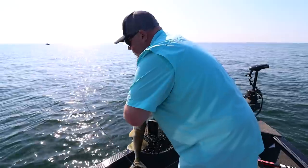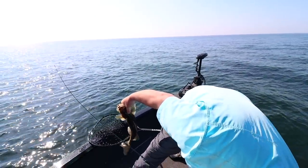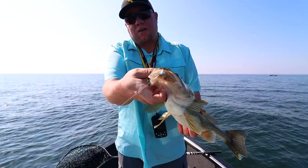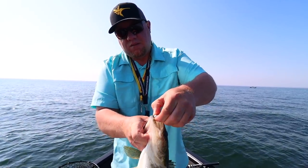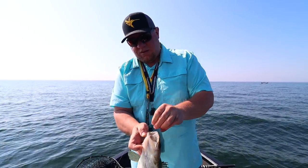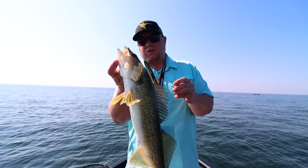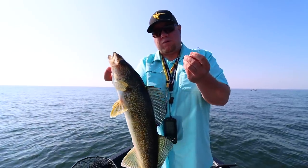You've seen videos where they don't show how well these fish eat the jig — look at that. There's no cut here: that right there is exactly how walleyes eat a long shank jig and minnow. Let's get it back and catch another one.